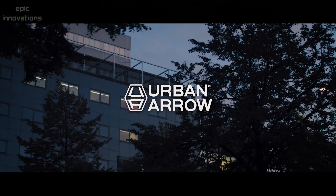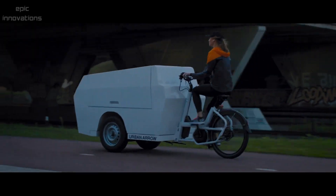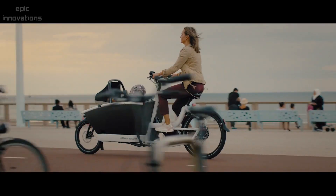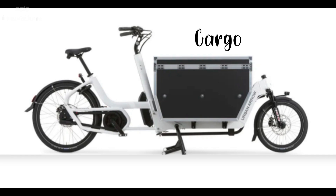Urban Aero. Urban Aero bikes are smart urban mobility solutions that combine the carrying capacity of a car and the agility of an e-bike to zip through the city effortlessly. They are available in family and business configurations with different sizes.